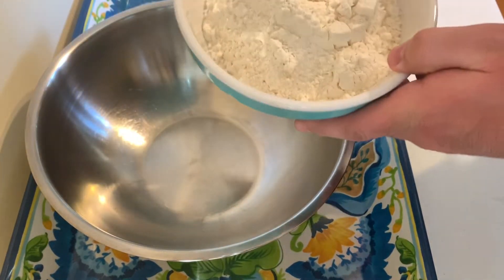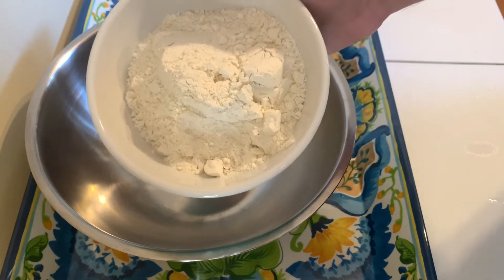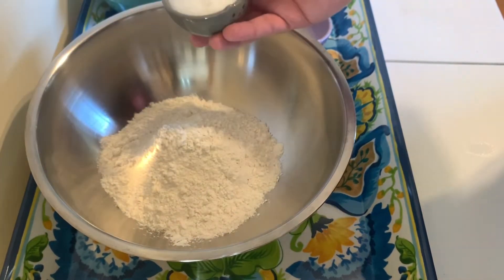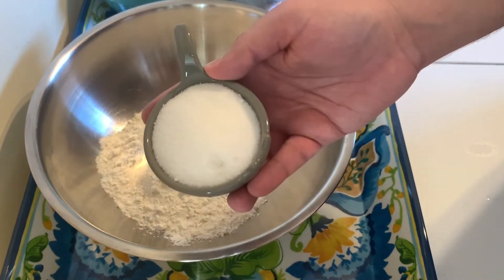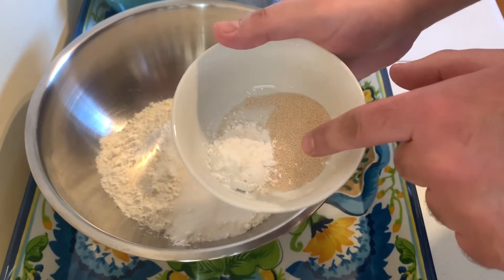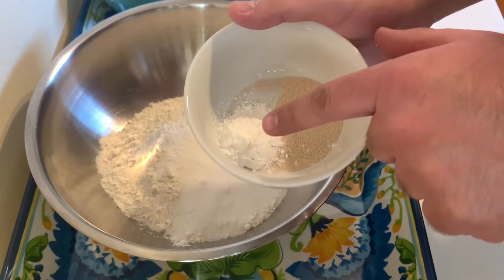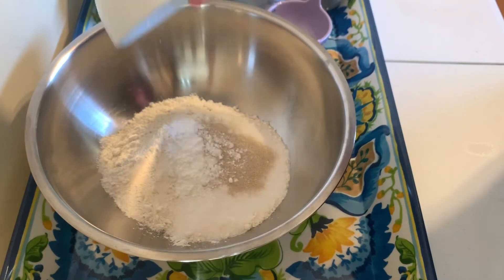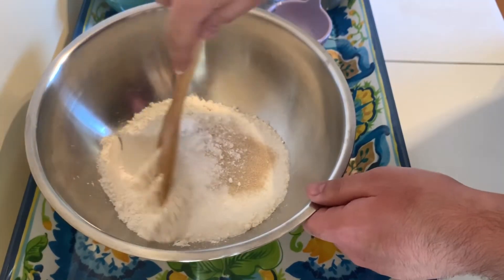We have two cups of bread flour — it has more protein than all-purpose flour and it's going to help the buns be fluffy. We have one third cup of white sugar, half a tablespoon of instant dry yeast, and half a tablespoon of baking powder. Going to mix that here.